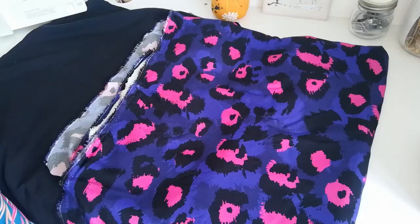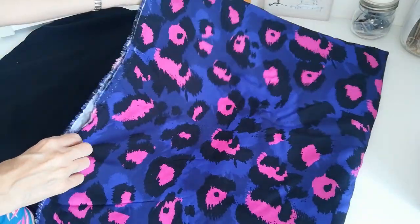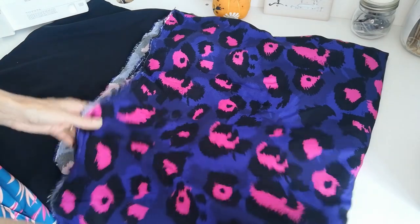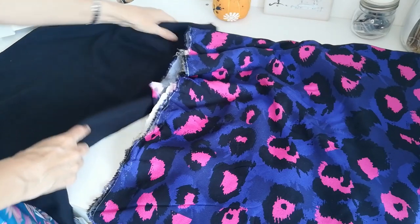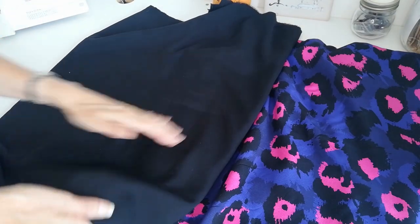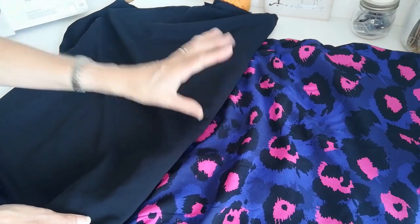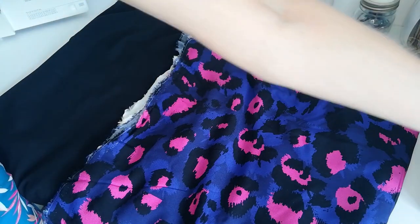So it's going to be a sew along and now let's have a look at the wonderful fabrics we'll be using today. First up we have this beautiful vibrant Animal Glow Minerva exclusive range viscose chalé - it's 150 centimetres wide and 100% viscose with beautiful flow and drape. Then we have a lovely solid plain black from the Minerva core range, 140 centimetres wide, available in 68 colours. I think those are going to look fabulous together.